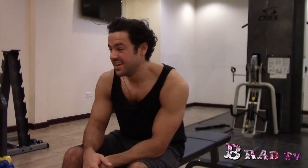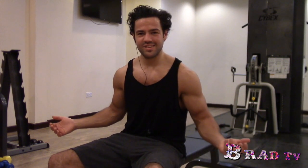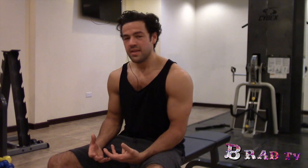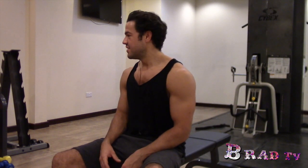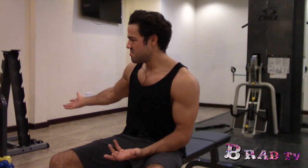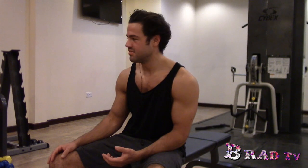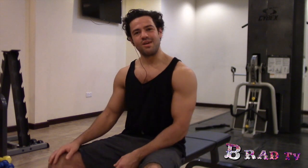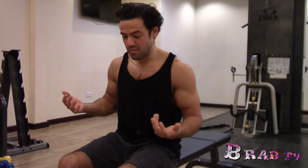Hello there, Bradley from B-Rad TV here. Today I'm doing my first video in the gym about exercises. I'm doing back and biceps today and throwing in how to, in a hotel gym, get a pump on your biceps. There's no barbells, no preacher curl thing, and the weights are really limited in the dumbbells. So today I'm going to show you how to get a bicep pump in a hotel gym.